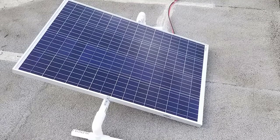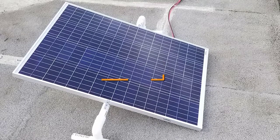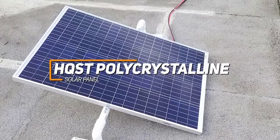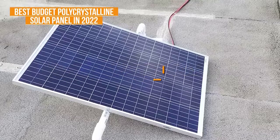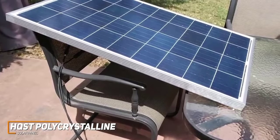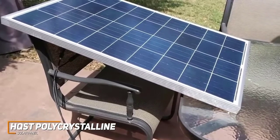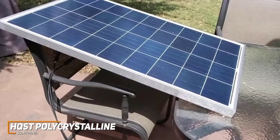Starting our list off, if you're someone who wants a great affordable solar panel that's going to work well in multiple situations, the HQST Polycrystalline Solar Panel might be a great option for you and is my pick for the best budget polycrystalline solar panel in 2022. The HQST Panel is a good performance option designed to work for either your home or many off-the-grid options, offering a durable build that can withstand most weather conditions, a user-friendly installation process, and a polycrystalline design to efficiently produce power.